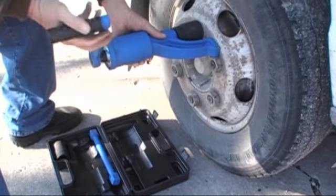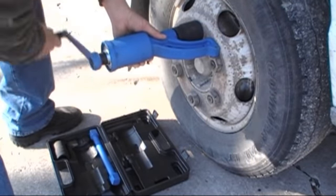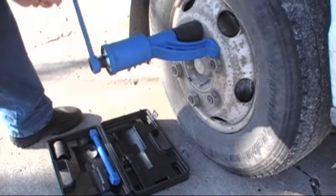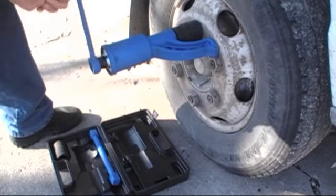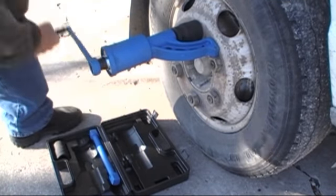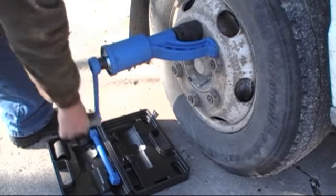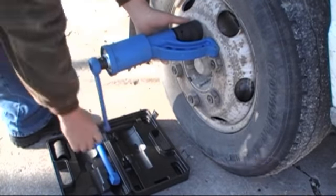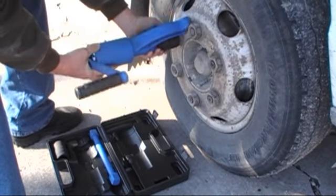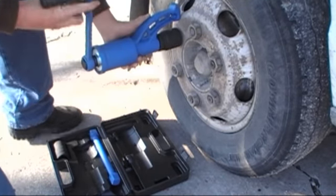This tool is all you need for your truck. Why spend $200 or more for an impact and over $1,000 for an air compressor big enough to run it, plus all that money for air hoses and sockets? You get everything you need with this torque multiplier. Chances are, you'll be miles away from your air tools when you have a flat on your truck anyway.